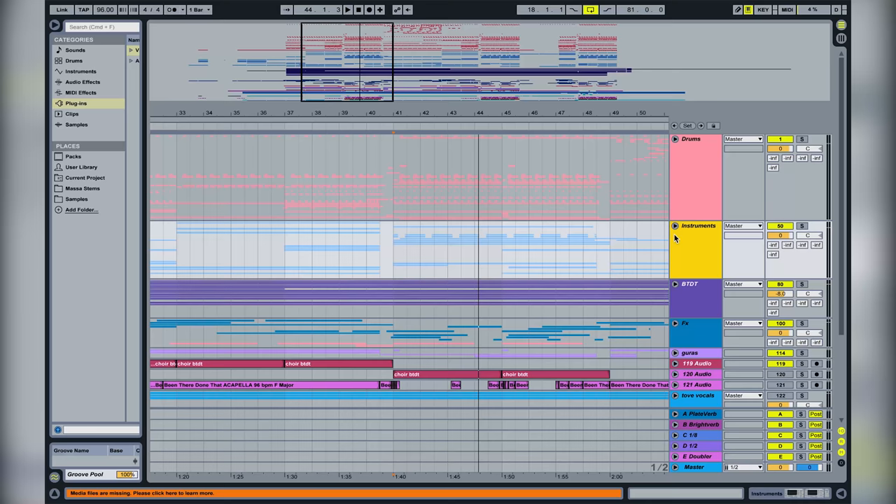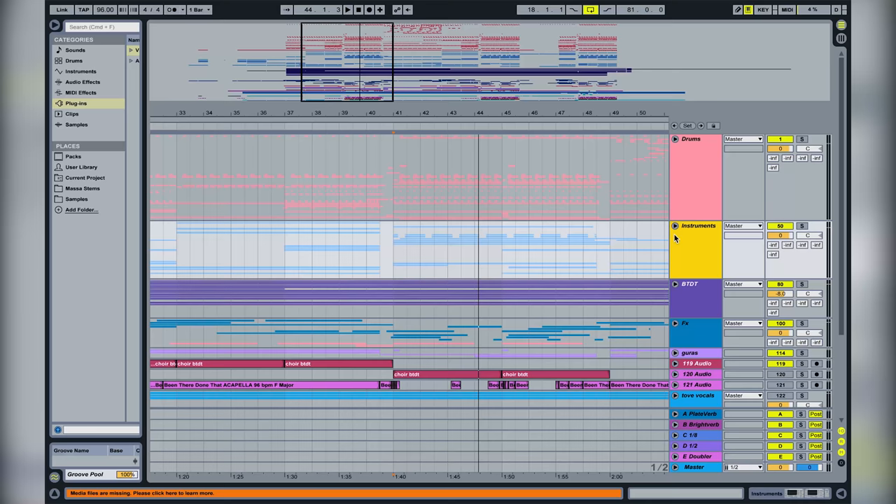Here we have the 200 block — Tobi made this and it's the best block ever, it's a fantastic block. And then of course we have the vocal chop here.